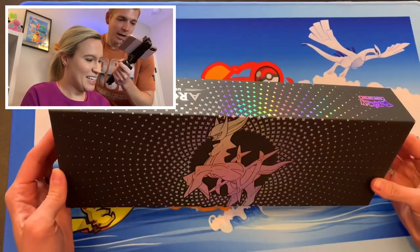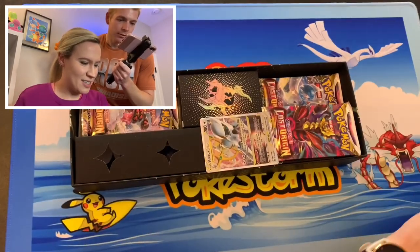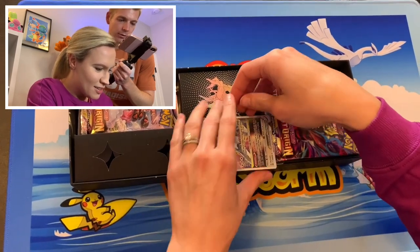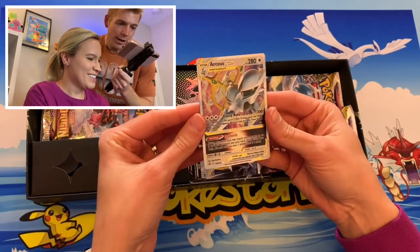Guys, we've had this for some time and we just have not opened it. That's just kind of hanging out there, but they're metal. Oh, I didn't know that.